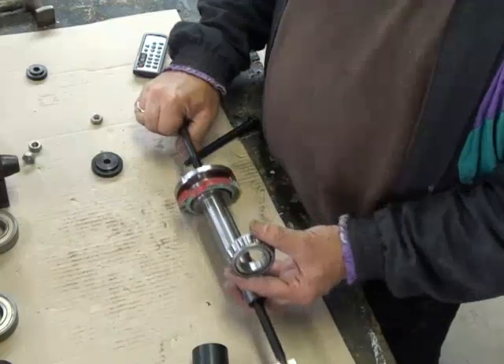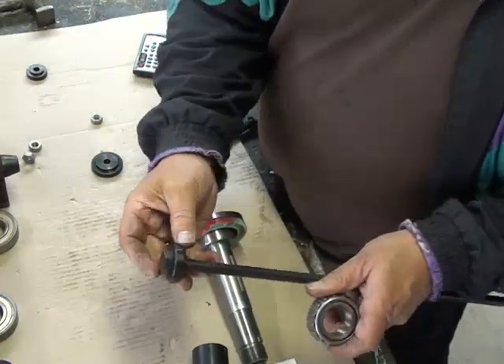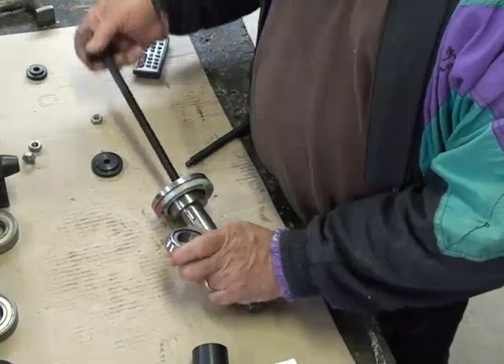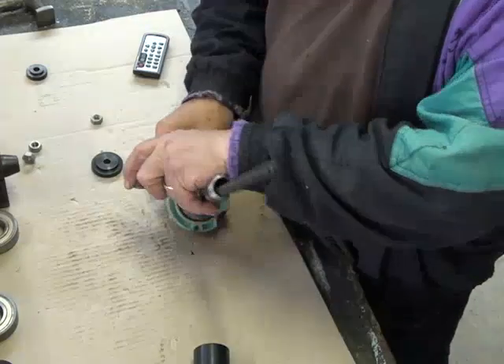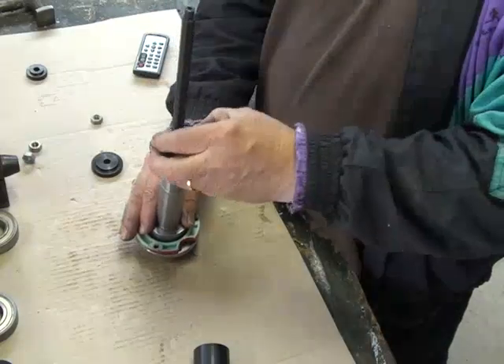This is going to go on using this long threaded bolt and a washer. The washer has the collars and sits inside the spindle like that. So that's the right one. The head will sit up against there, and the bearing will go down like that.